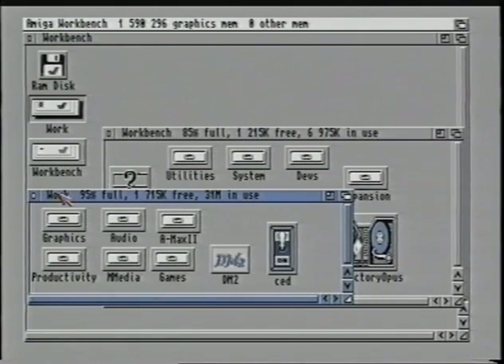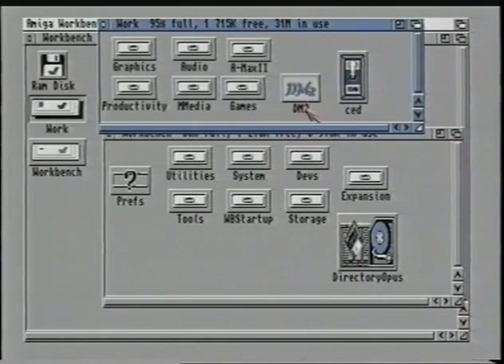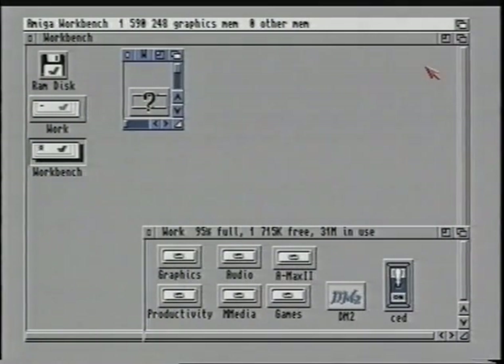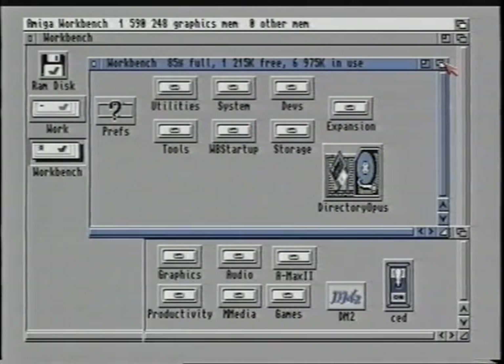To move the window, place the pointer on the drag bar and press and hold down the selection button. You will find that there is a blue outline attached to the pointer about the same size as the window. Move the outline around and when it is where you want it to be, let go. The window is now redrawn in its new position. To the right of the drag bar are another two gadgets. If you select the first of these two gadgets, you will notice the screen shrink into a little window — this gives you more room to work with. Clicking on this gadget again returns it to the normal size. The next gadget on the right is called a front to back gadget. This changes the priority of the windows and allows you to push the selected window to the back or bring it to the front again.